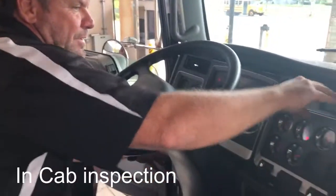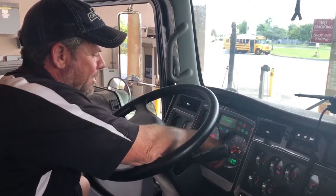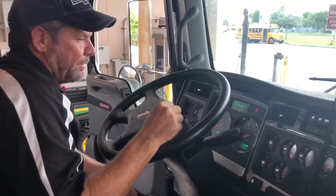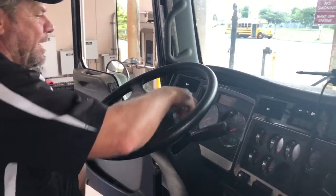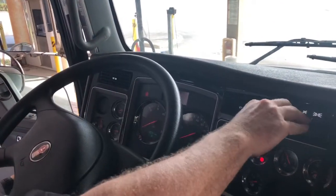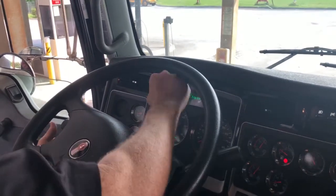I'm going to turn a key on — my ABS light and my DEF light both come on and they go off. Good, that's working properly. I'm going to turn the lights on, put my high beam indicator on — it's working on the dash, I can see the blue light. I'm going to turn my left indicator on, my right indicator on, and my four-way flashers are on.